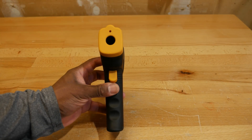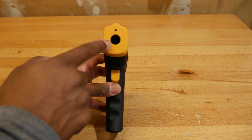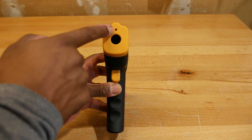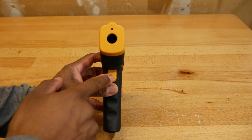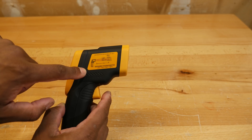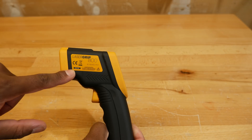Let's take a look around the LaserGrip 800, starting with the front. We have an infrared sensor right here — that's also where the laser shoots out. There's our trigger mechanism. On this side, we have a label with some specification information, and on the opposite side, a label with some cautionary information.